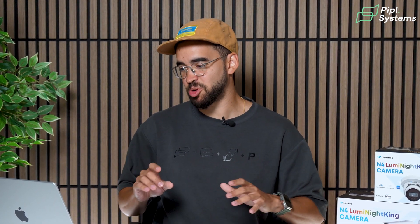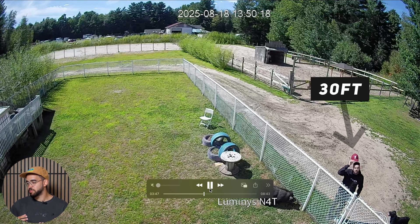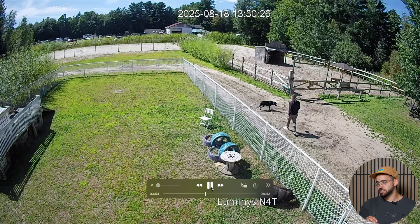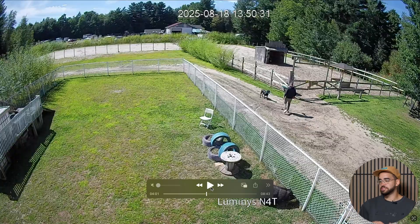We're looking at daytime footage for you to understand the environment we're working with. There are a lot of different details — you have a pig, you have a dog, and you have me on screen. As you can see, I'm wearing a red hat and dark clothes. The camera we're using on the farm is the N4T turret from Luminous, installed 15 feet high. I started at about 30 feet and now I'm at about 40 feet. Colors are clear — it's daytime, easy to identify the subject.